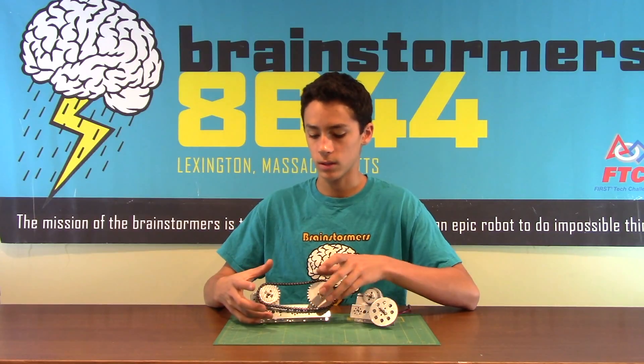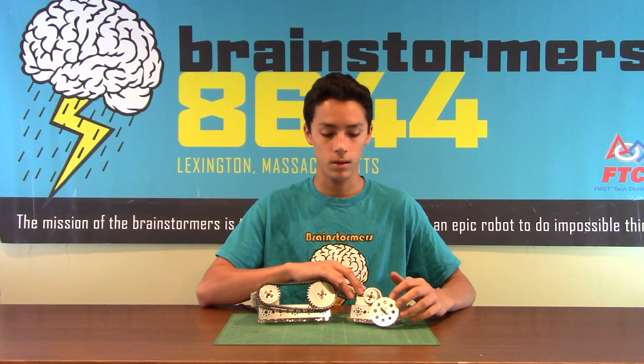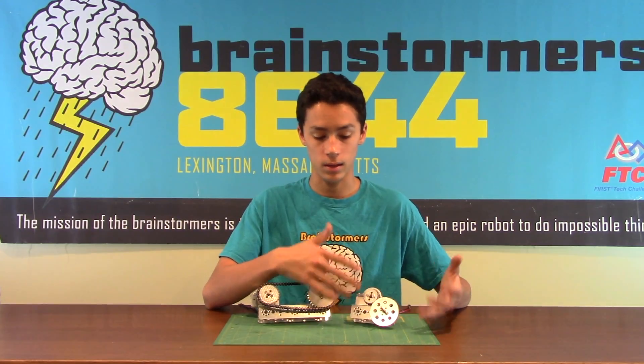Generally chains are a little bit better for robot use, but there's a lot more work that goes into them. Whereas gears are a lot simpler and generally used for high torque situations and easier to make.